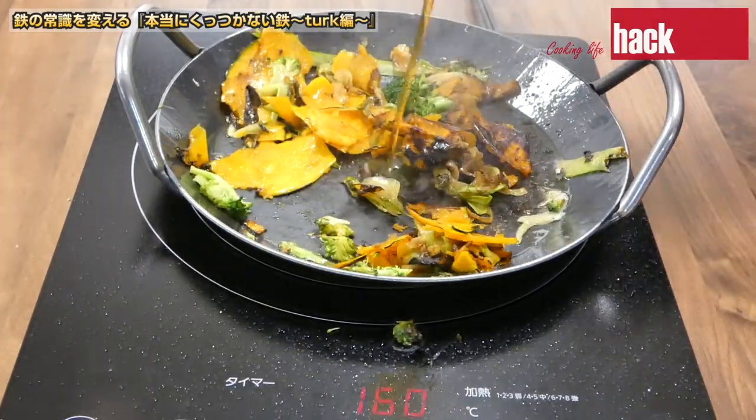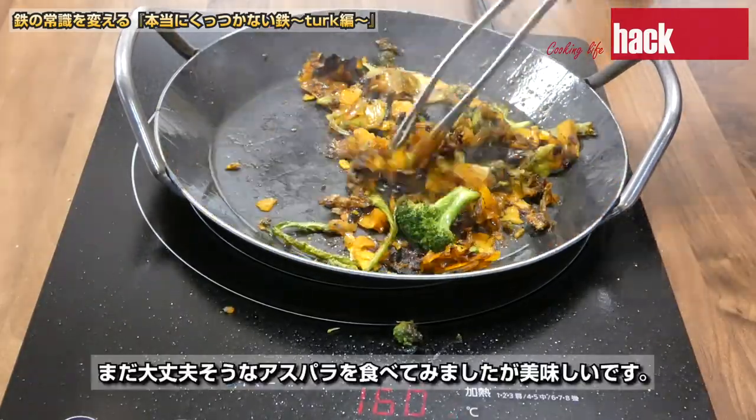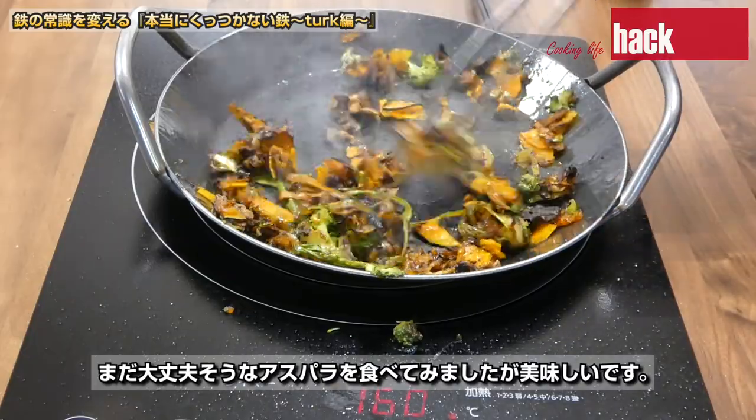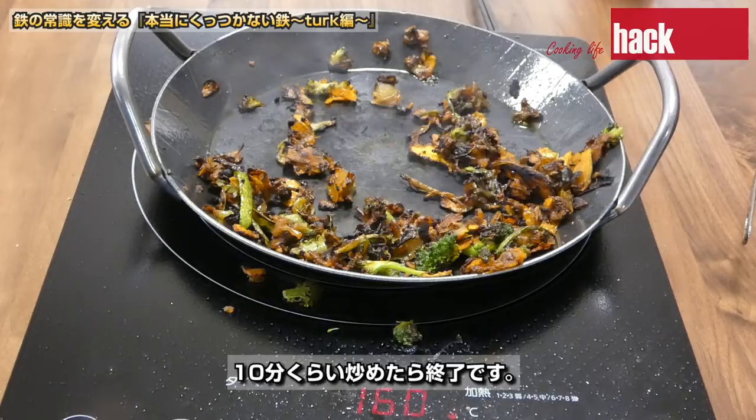塩と油はこの量では少なすぎで、油は5ミリくらい、塩は大さじ1くらい入れてください。まだ大丈夫そうなアスパラを食べてみましたが美味しいです。10分くらい炒めたら終了です。